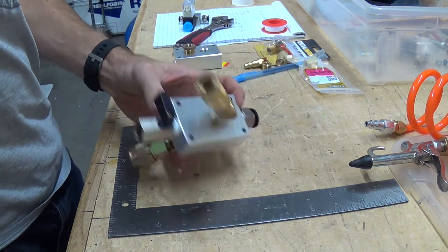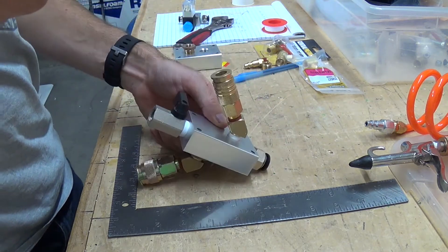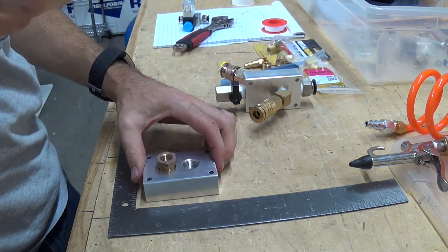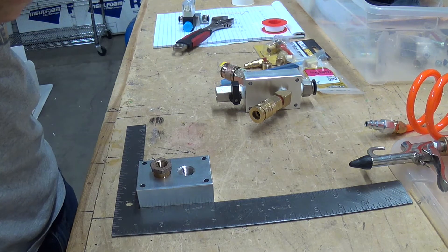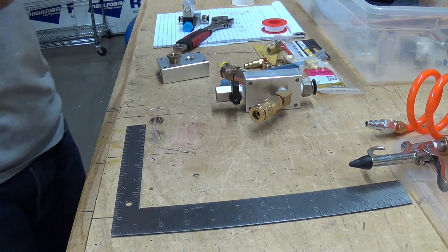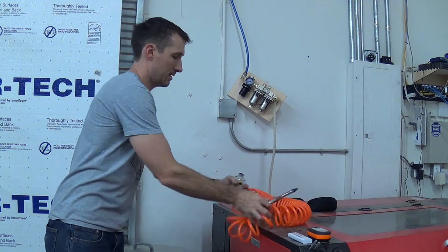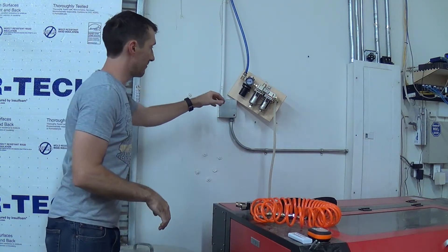I also want to get the side view. It's the same as this block here, so I'll just set that right in there, just so I have the mounting holes. I'll go model that up in Fusion 360 and we'll get that printed while we're putting the rest of the assembly together. Let's go ahead and get this manifold off the wall.